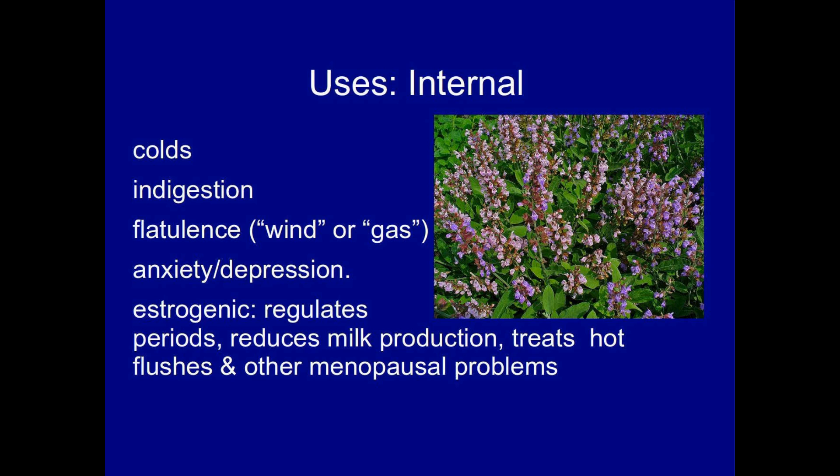Sage is antibiotic, antifungal, astringent, antispasmodic, a good nerve tonic, and is well known for its oestrogenic properties, which make it useful for regulating periods, reducing milk production, and it's also a treatment for menopausal symptoms like hot flushes. It's good for colds, indigestion, flatulence, and also for anxiety and depression.